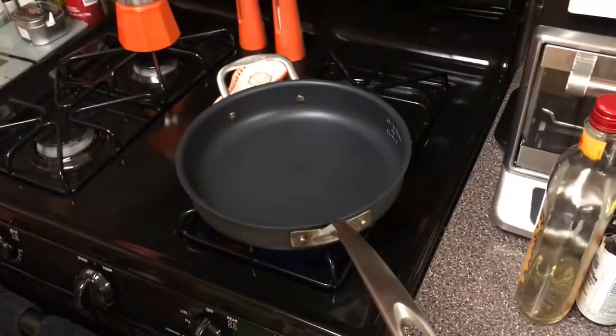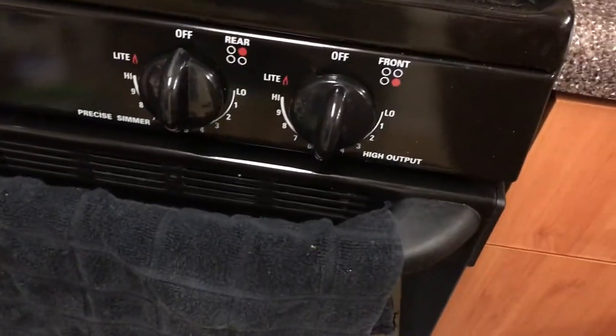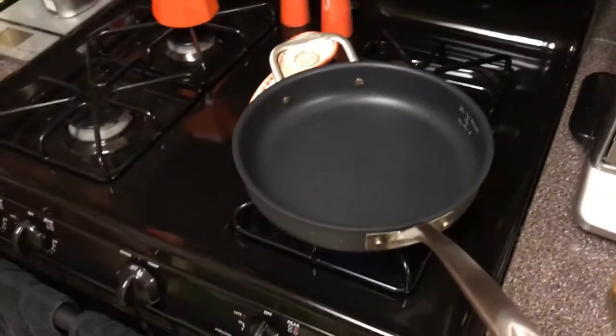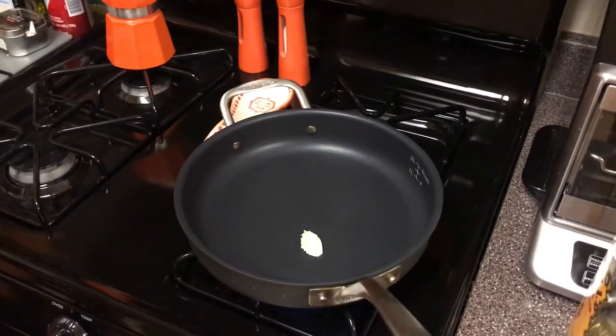We've got the flat spatula. The pan is warming up. Now that it's a little warm, I'm going to turn it down. Get some butter. Actually, I'll keep it up a little higher while I'm melting the butter.